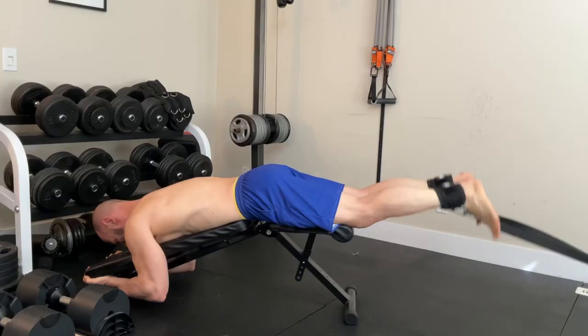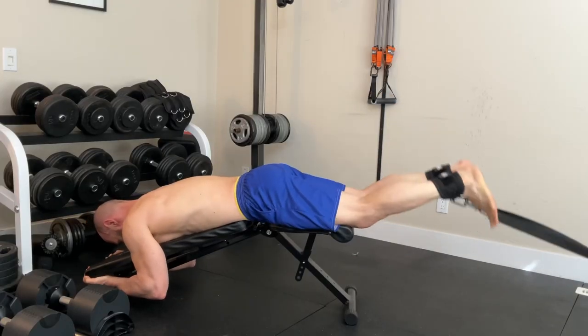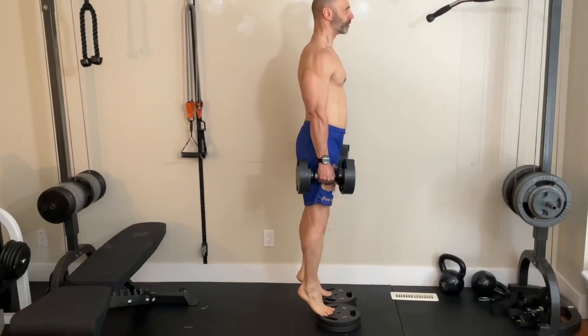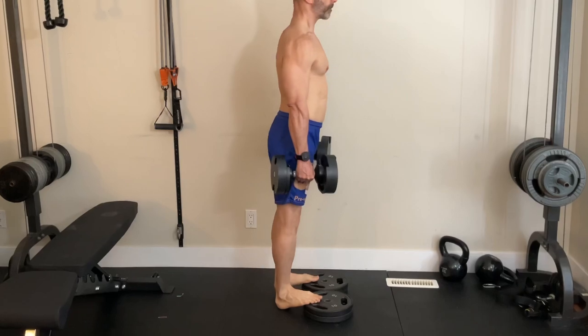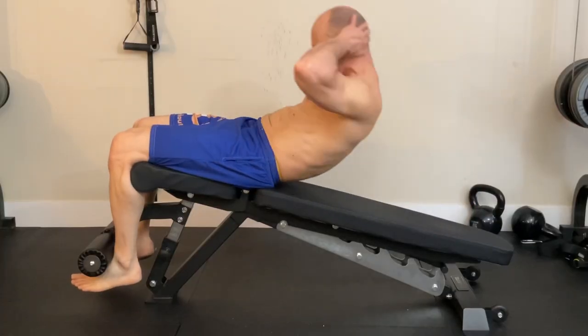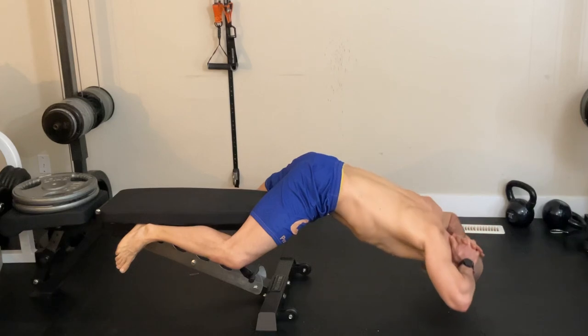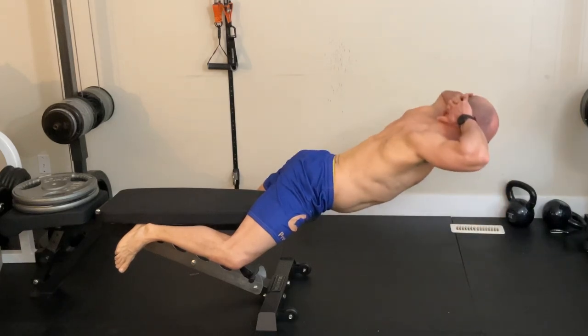For hamstrings, he did three sets of hamstring curls — he'd talk about doing this against the resistance of another guy holding your legs, but I used my cable machine. Steve Reeves was known for having great calves, and because of this he only did one exercise for them. He didn't specify which variation he did, so I chose standing calf raises. After this, he did one set of sit-ups for abs and one set of hyperextensions. I did incline crunches for my abs, and I'll be honest, I often skipped hyperextensions as my low back would already be tired out by that point.